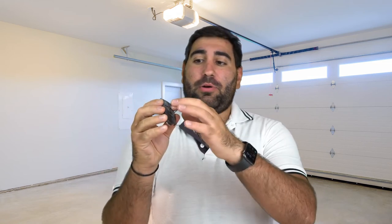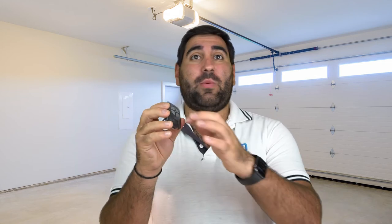So this is a replacement shell. You just put your old electronics into this new shell and you've got like a brand new key. We do recommend just program all buttons into your garage. That way you use them all evenly and it just saves on that wear and tear.